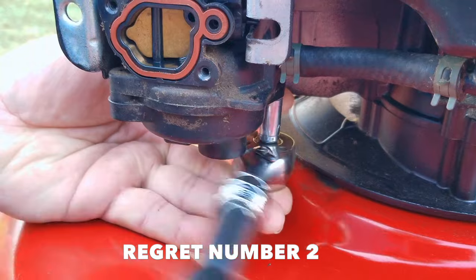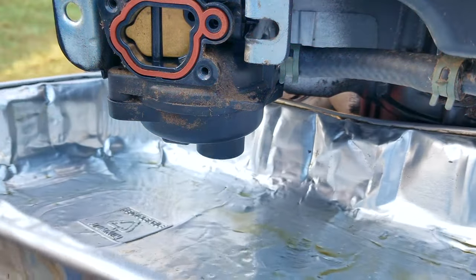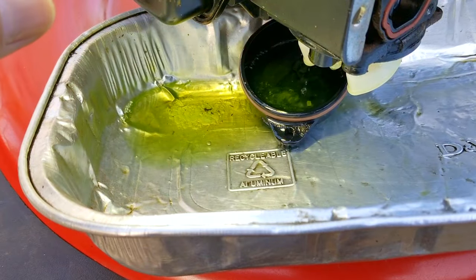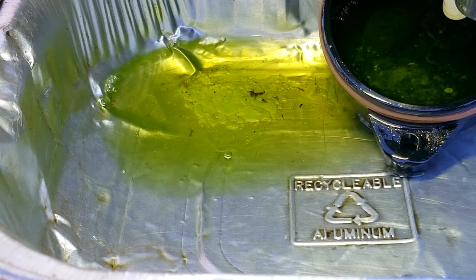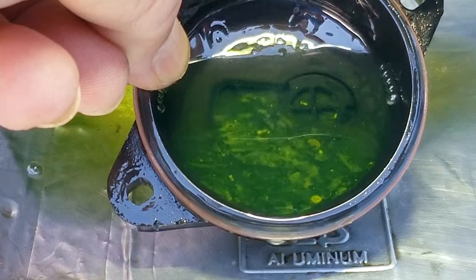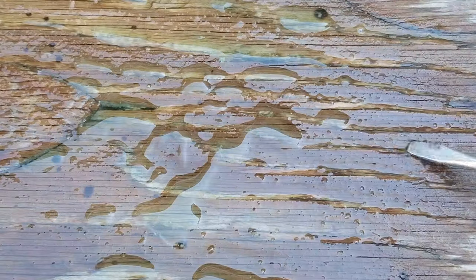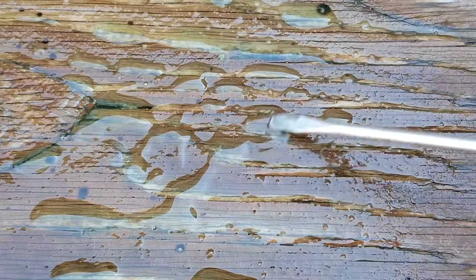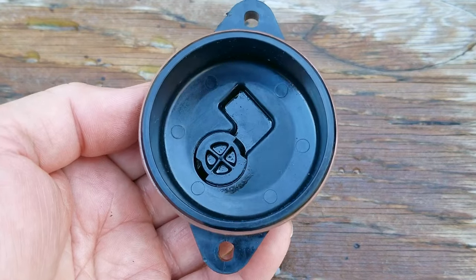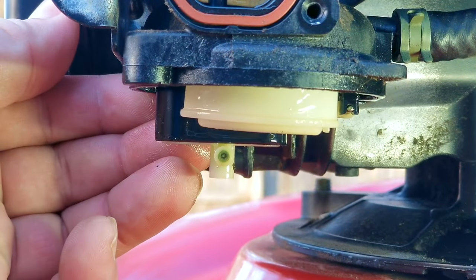Here comes regret number two. Instead of taking off the carb to do a full cleaning, I only decided to drop the bowl thinking I was going to save time — and man was I wrong. After taking off the two small screws that hold the bowl to the carb, I pried the bowl loose, revealing not only a light green gasoline but also water and something much worse. Inside the bowl was a gelatinous blob of something that was keeping any fuel from getting through the carb. If I had to guess, this was old ethanol gasoline mixed with the fresh gasoline I put in. Next we'll tackle clearing up the main jet, but something tells me that won't be as easy as I was hoping either.